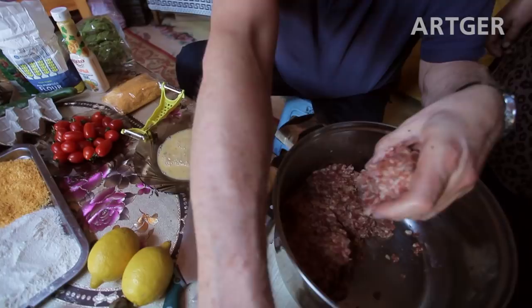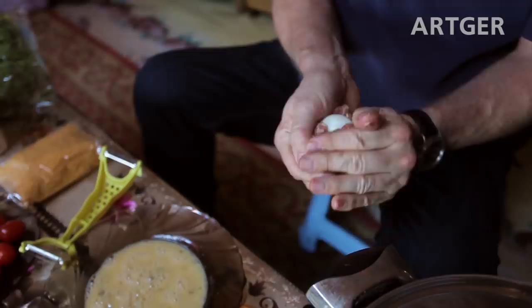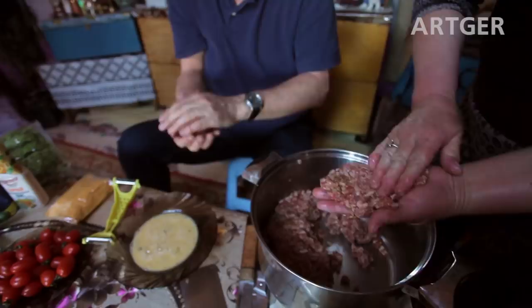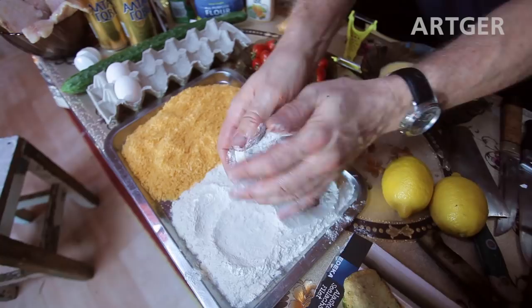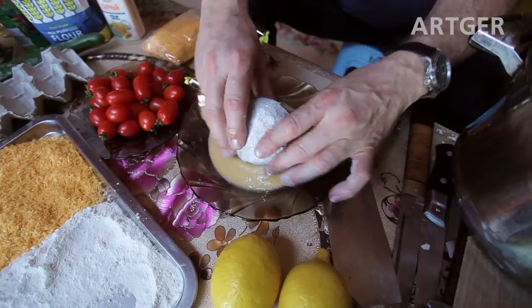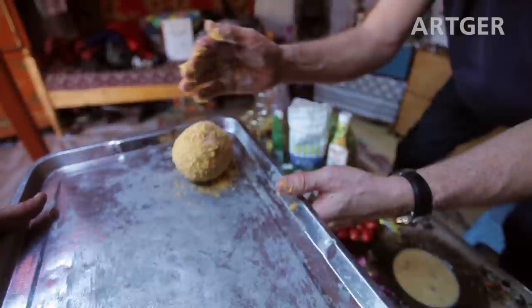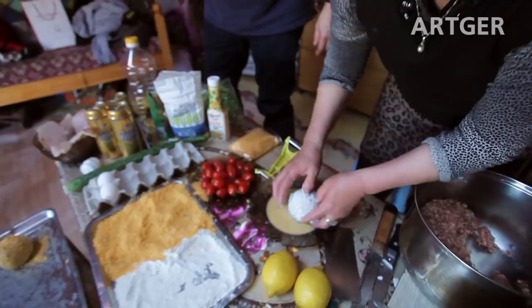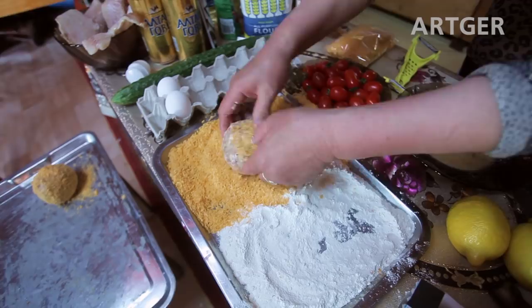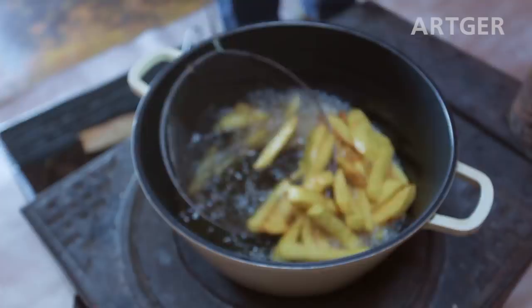Now it's time to make the scotch egg! Take one egg and wrap the pork around the egg until it's completely covered. Next, wrap it in flour because that helps the egg stick — take off the excess, put it in the egg, cover it, and then it goes into the breadcrumbs. Cover it completely and roll it around — voilà, your first scotch egg! Perfect!